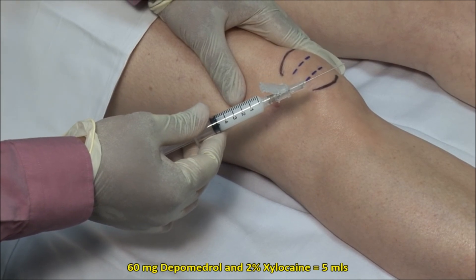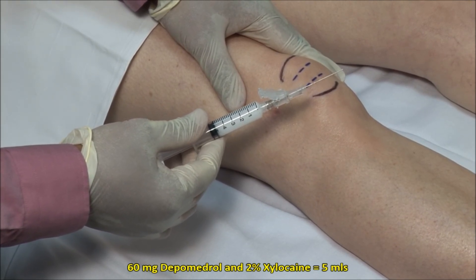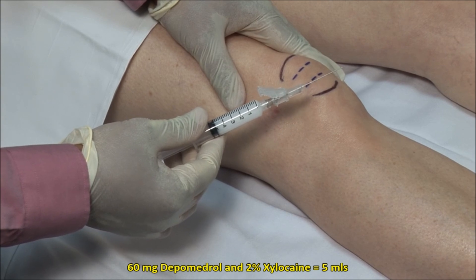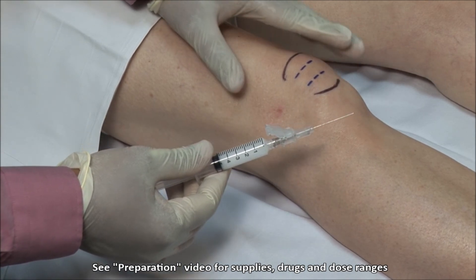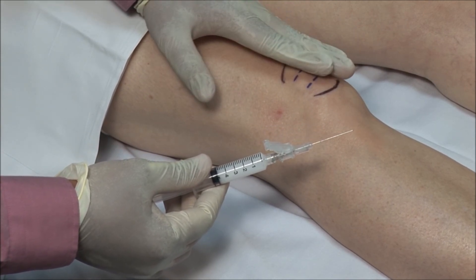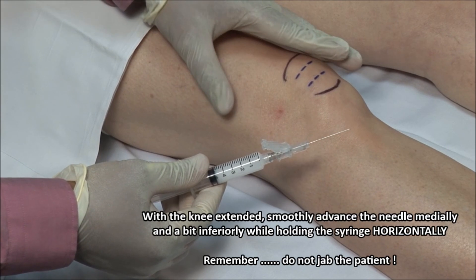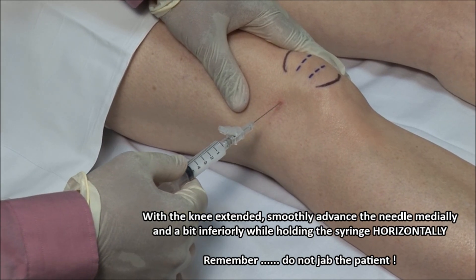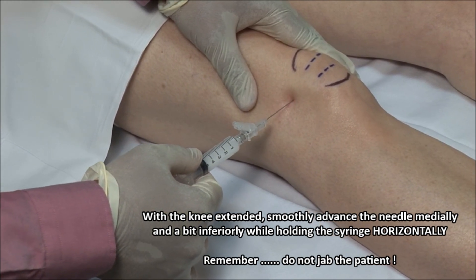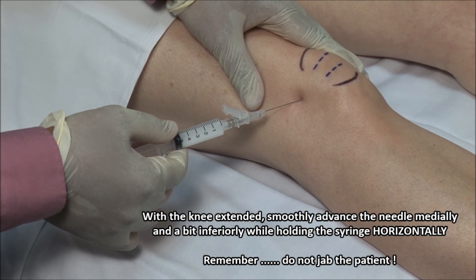Here I have a mixture of 60 mg of Depo-Medrol mixed with 2% xylocaine without epinephrine to a volume of 5 mls, and I am using a 22 gauge, 1.5 inch needle. Apply pressure on the patella medially to tilt it up laterally and open up the joint space. Advance the needle gently through your mark, aiming medially and a bit inferiorly, with the syringe held horizontally.